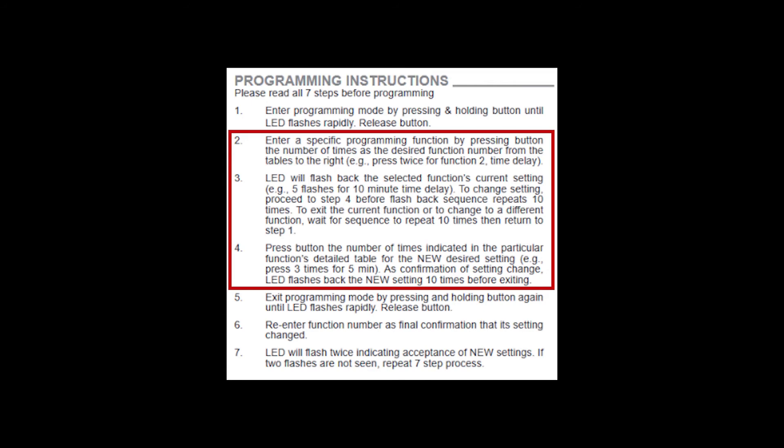Regardless of the method you use, you may want to create a short script or crib sheet the first few times you use push-button programming until you become more proficient. Timing and sequence is important — if you take too long between button presses, you may be dropped out of the programming mode. We'll be using the shortcut method of programming in this tutorial.